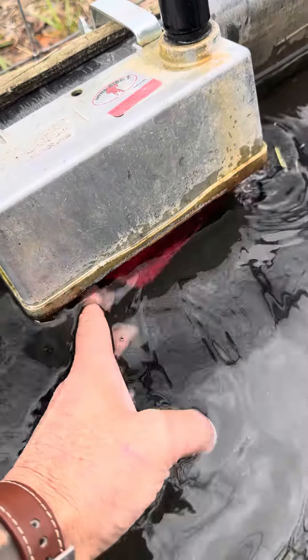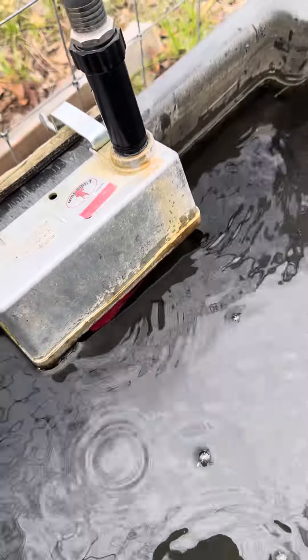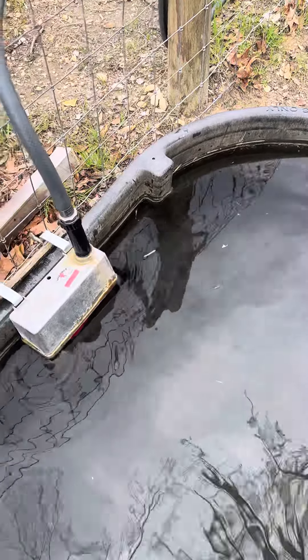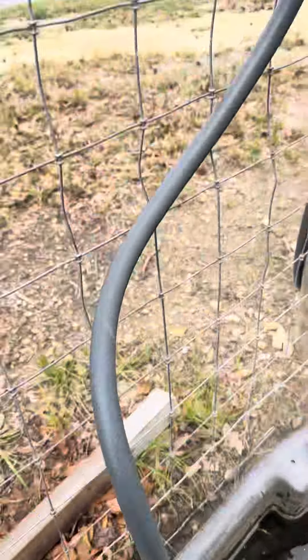What happens is when they drink down, the float comes down and it just kicks on and fills it back up. So it keeps your water clean because it's constantly cycling through. With the big tanks I was always having to dump them out, and it's just a pain to try to keep clean.